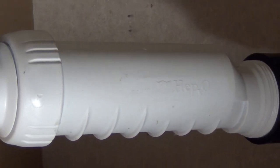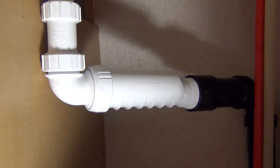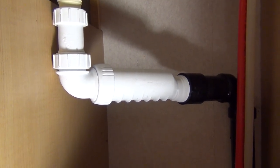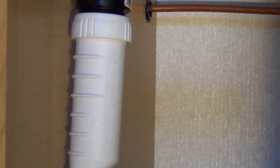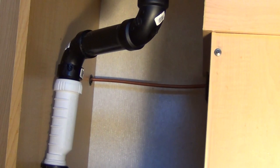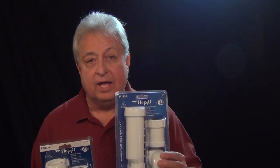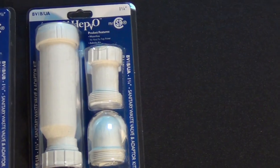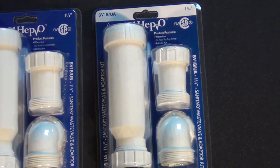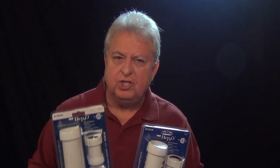Another advantage is that the HEPVO valve can be installed anywhere in the drainage system within six feet of the sink outlets. And it can be installed horizontally, vertically, or any angle in between in order to maximize the additional cubic inches you'll gain. There are two sizes available — inch and a quarter and inch and a half — so you'll need to determine what size P-traps you'll be replacing. The most common setups are inch and a quarter under the bathroom sinks and inch and a half for all the other fixtures. But to be sure, check yours.